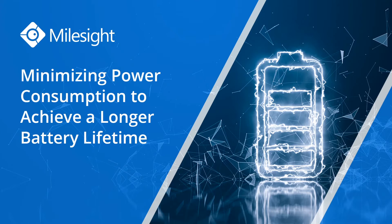Good morning, everyone. Thank you for joining this webinar today. I'd like to share with you eight certain ways that Milesight tried hard to minimize the energy consumption, the power consumption, and optimize battery life in Milesight LoRaWAN sensors.